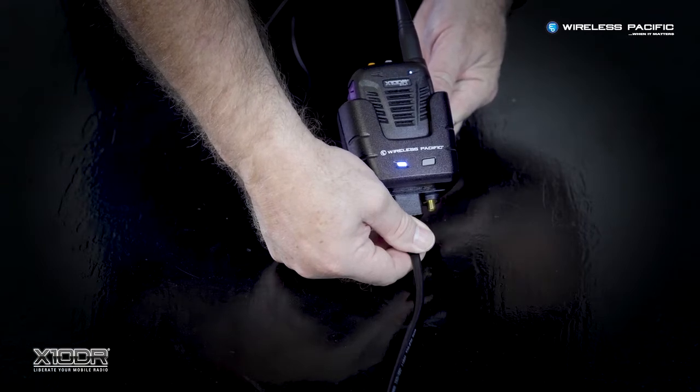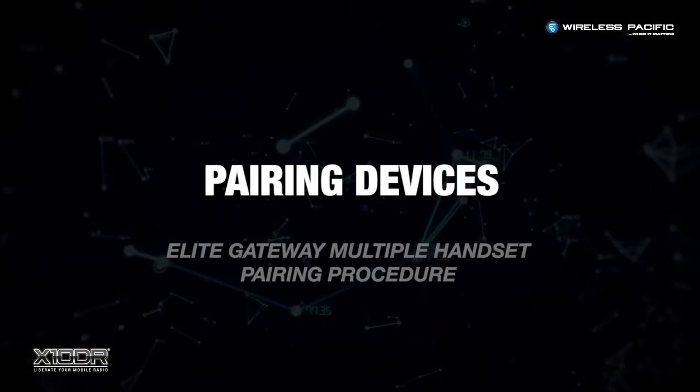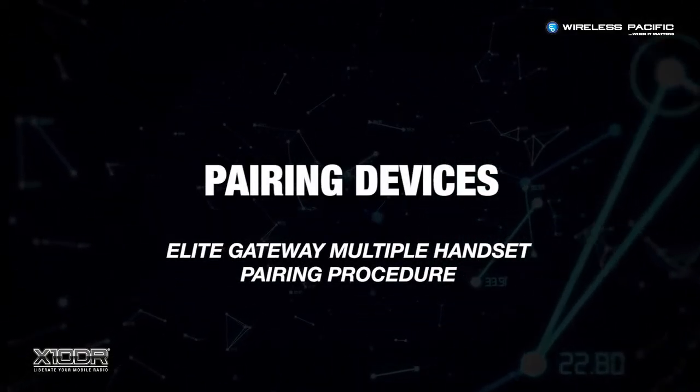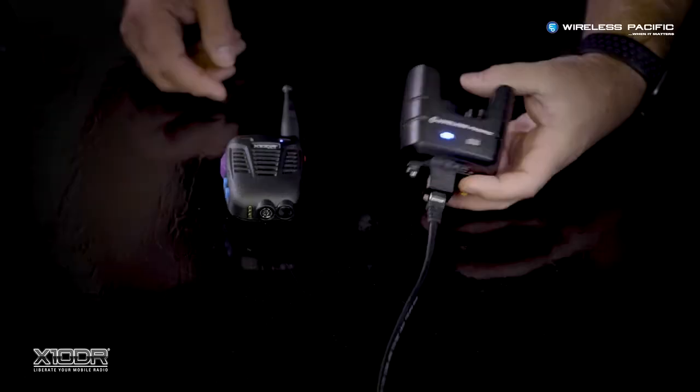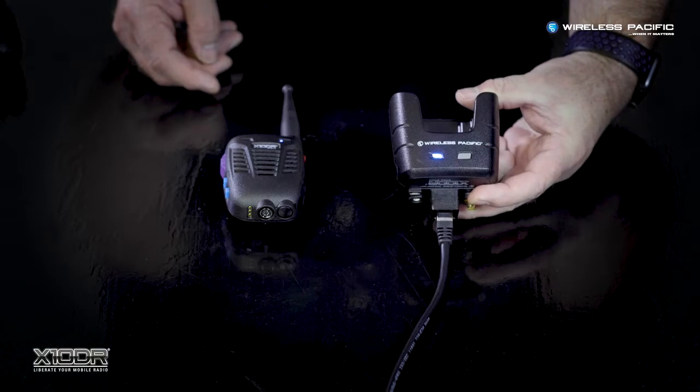Once the tones sound, the handset is paired to the gateway. Elite handsets allow two or even three handsets to be connected to the one gateway to provide a local on-site communications system.